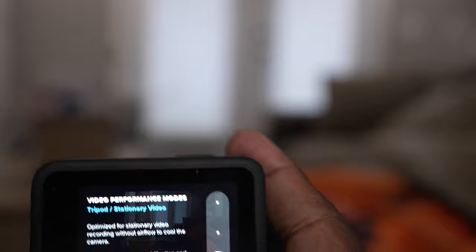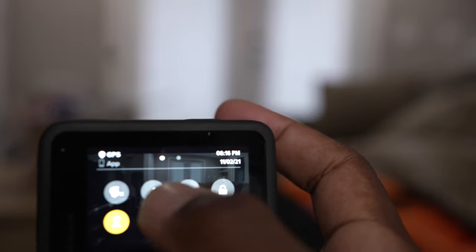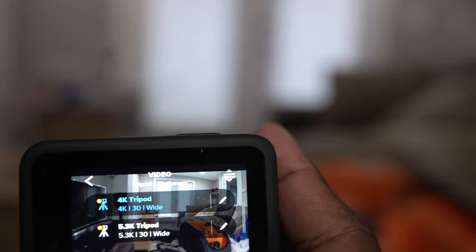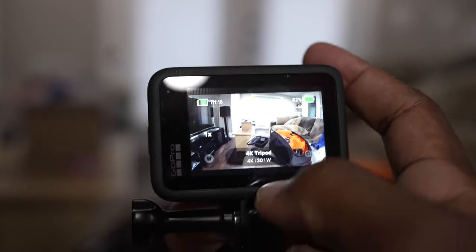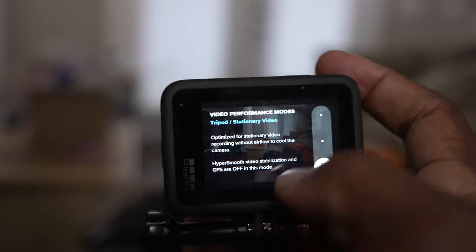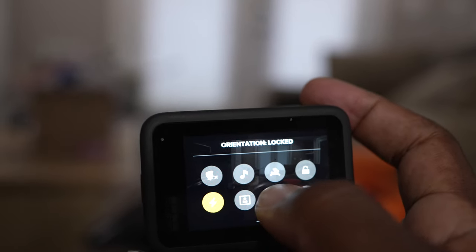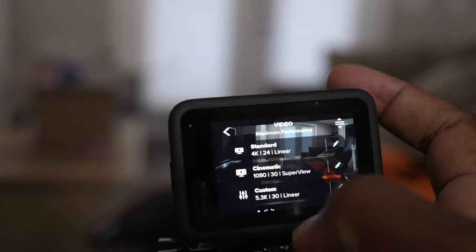The final one is Tripod Stationary Video — basically everything is turned off: HyperSmooth, all your stabilization, GPS is off. So if we stay on this one and go into our video options, you notice it's pretty straightforward — 4K 30, 5K 30 — and if we click it, HyperSmooth is off, wide is off, GPS is off.